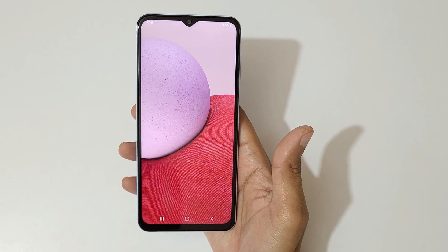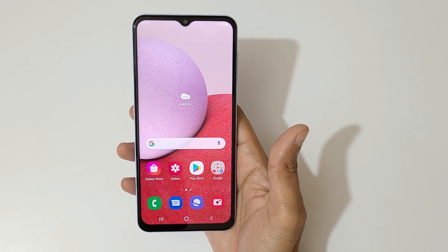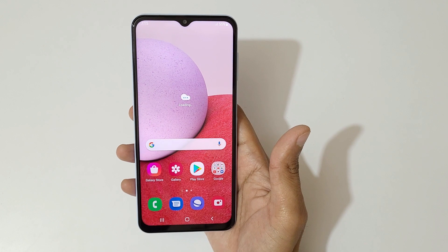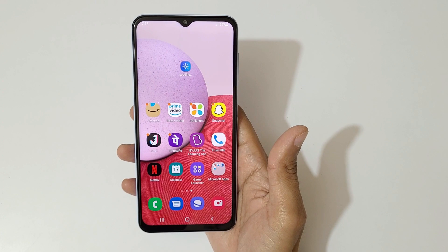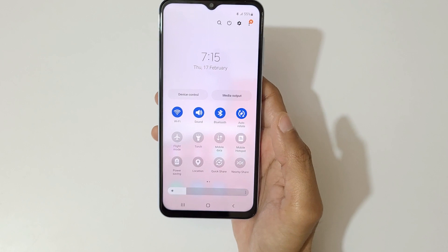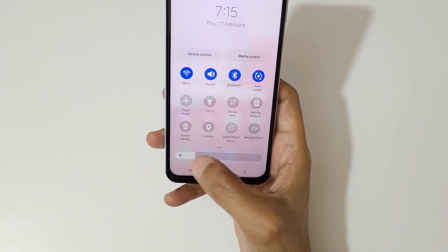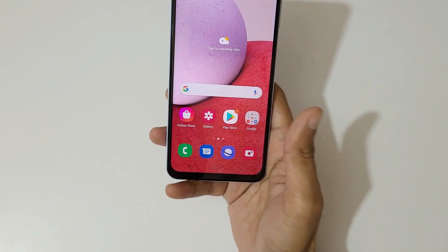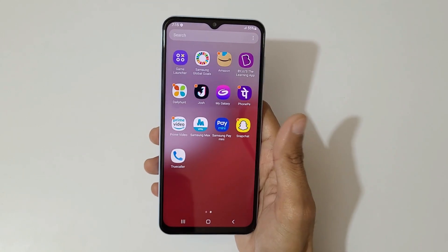The device is set up and here's the main screen of the Samsung Galaxy A13. It has a normal 60Hz refresh rate — there is no 90Hz. Sliding from the top brings up the notification center, and the quick settings shortcuts are also available, along with the brightness adjustment feature.